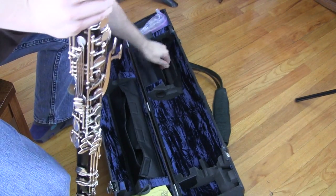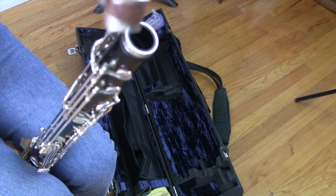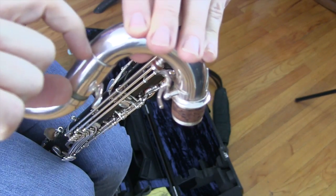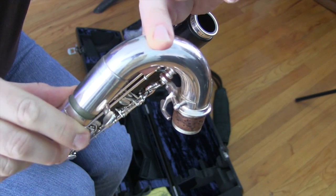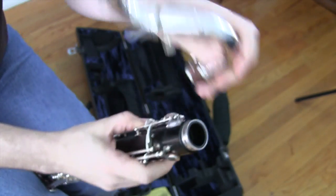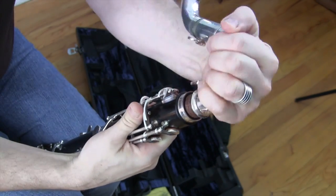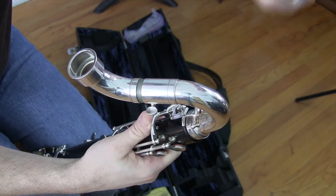Excellent, we're almost there. Next up, the neck. This is a really important thing to put on carefully, because most necks have the solder that holds the tuning slide together so thin that bass clarinet necks can literally crack in half right there. So when you're putting your bass clarinet neck on, you don't want to hold it up here pushing this way. You want to hold it on the top and just squeeze pushing down. Never in, always down.